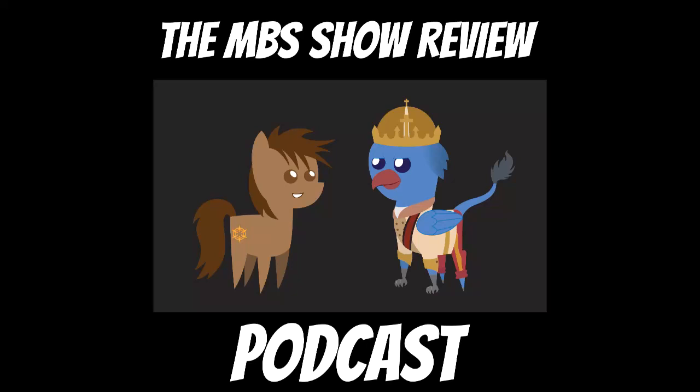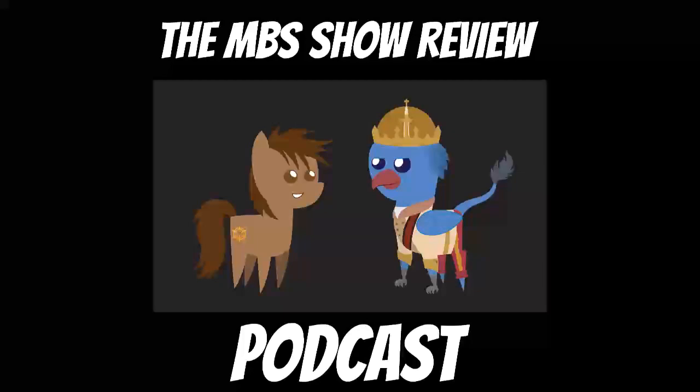Hello and welcome to the MBS Show Reviews and Discussion Podcast. I'm your host Roman Sanzo and joining me today is Jakob. Jakob mentions he's been suffering from neck pains in the last week, but it's getting better.